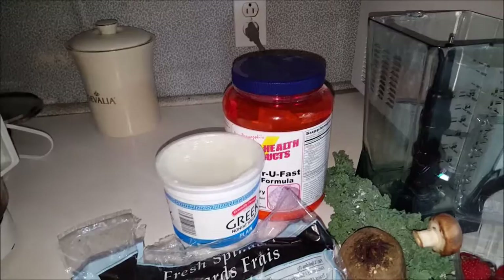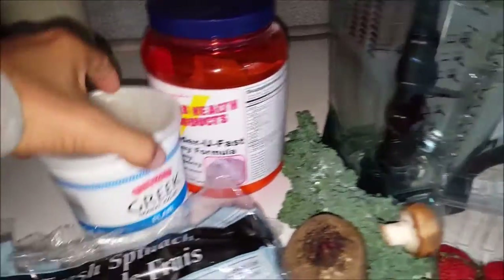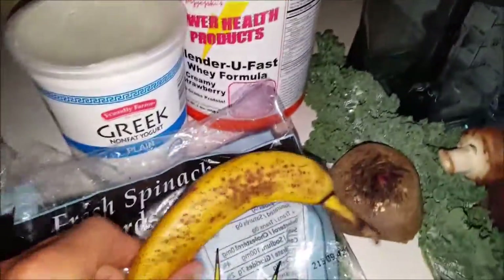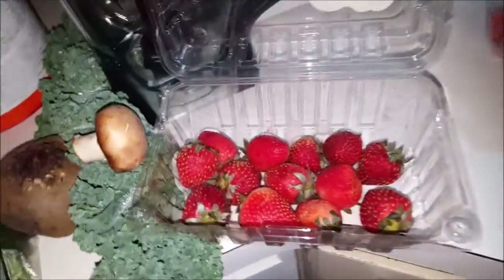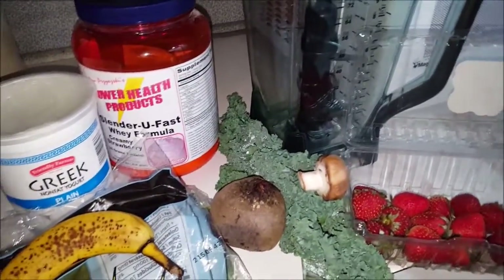As well as feed for bone strength and muscle strength. So what I like to use is plain Greek nonfat yogurt, spinach — this is going to be a big detox — banana, real fresh beet, mushroom, kale, strawberry, and I have other ingredients, but this is the one I'm doing today.